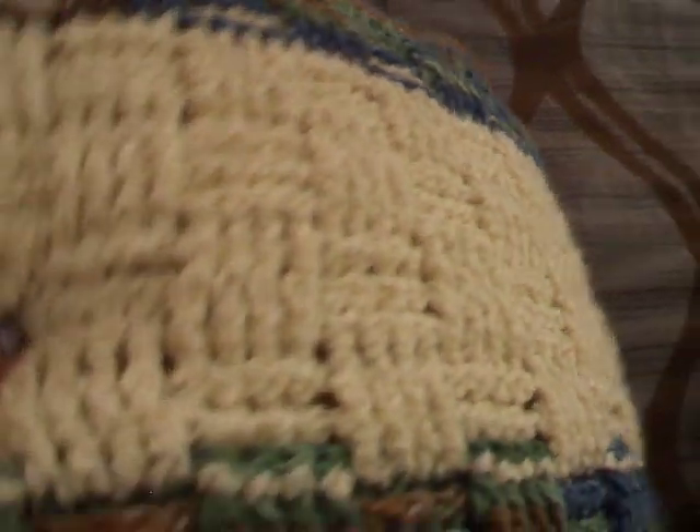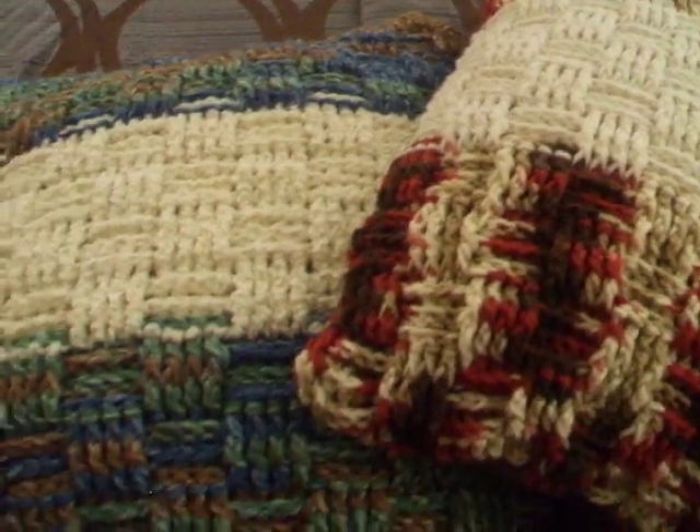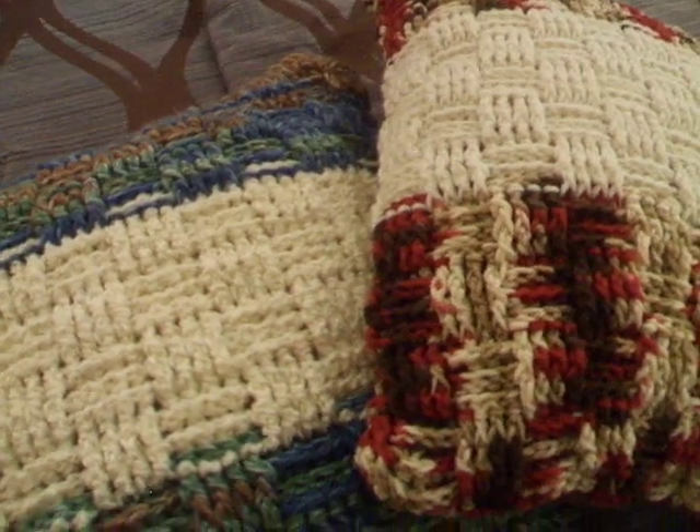I varied from the pattern a little bit. I didn't crochet a backing, but I had some brand new inexpensive flat sheets from Walmart in my closet, so I cut those out and used them for the backing on both pillows. I cheated a bit — I didn't sew them together; I used my hot glue gun to piece them together.